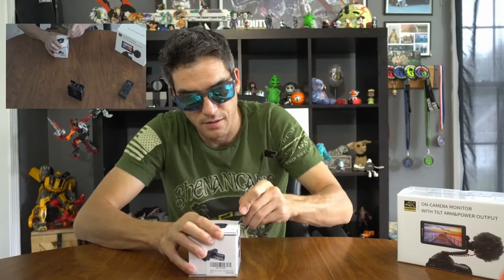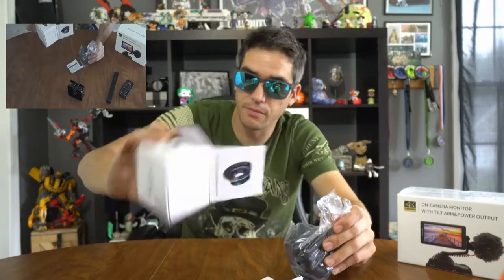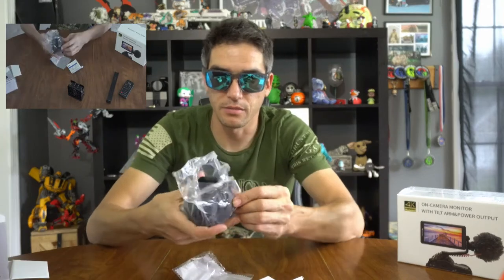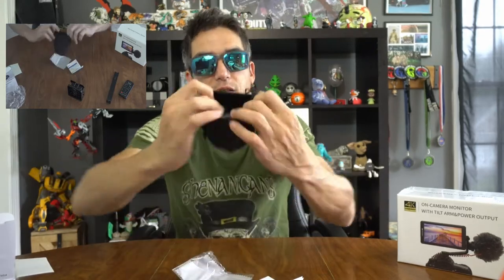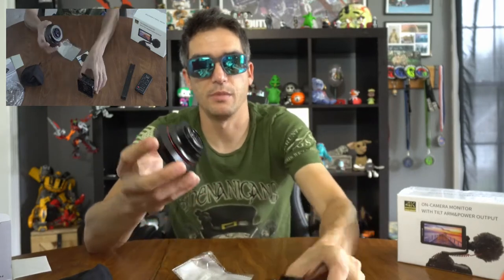Next item — the wide angle lens. Anything worth doing is worth overkill. Traditional made-in-China packaging: cardboard, paperwork, lens cleaner, plastic bag, and a soft case — got a little pouchy thing here. It's actually pretty good. It's got a very large front aperture — kind of almost fisheye — that's kind of neat. I like that.